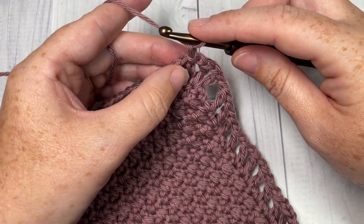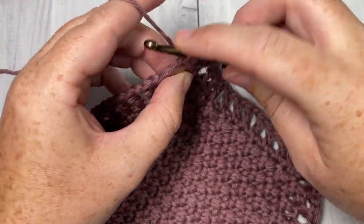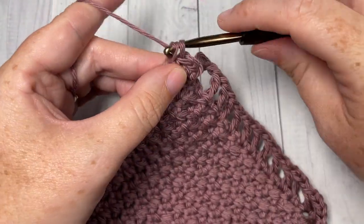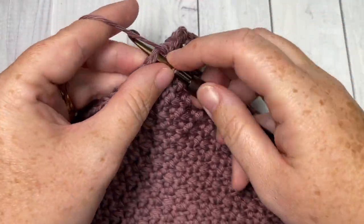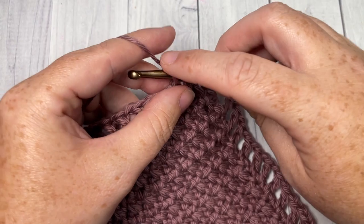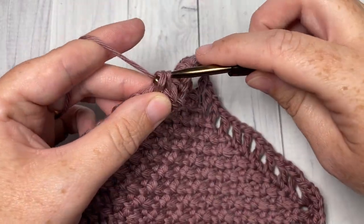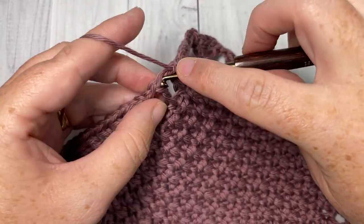Now for the final round of your edging, you're simply going to single crochet into that same stitch as joining, and then single crochet into each chain one space and each stitch all the way around. When you come to your corner stitches, you can work two single crochet into each corner double crochet stitch. Continue that all the way around, and when you come back to your first stitch, join with a slip stitch into your first stitch.